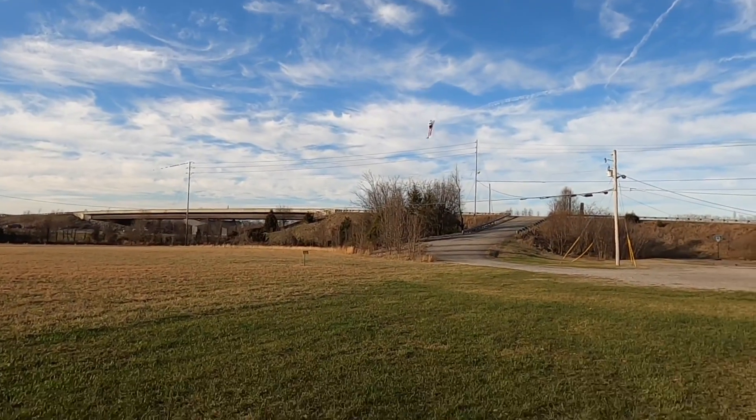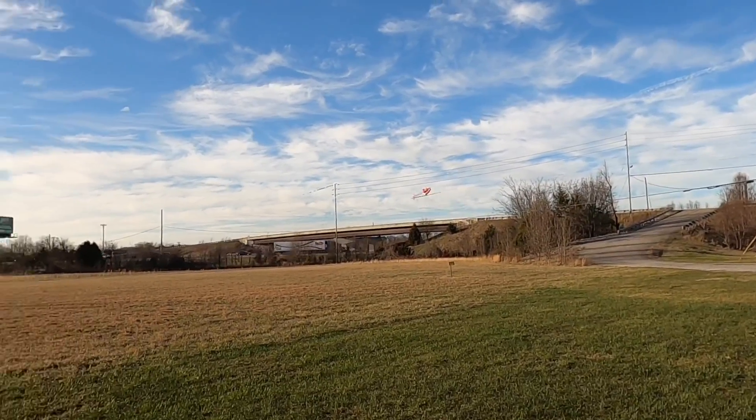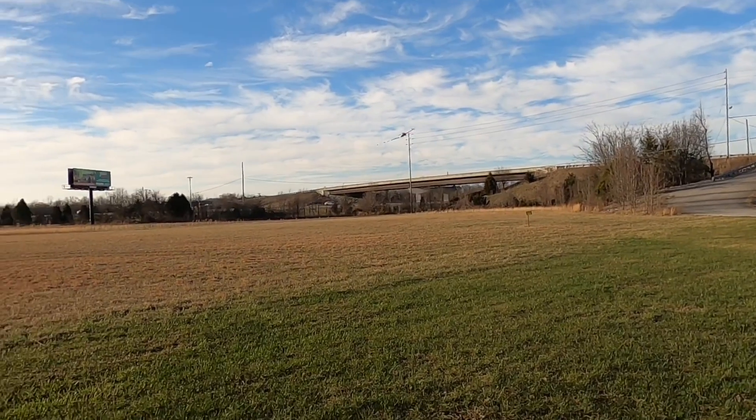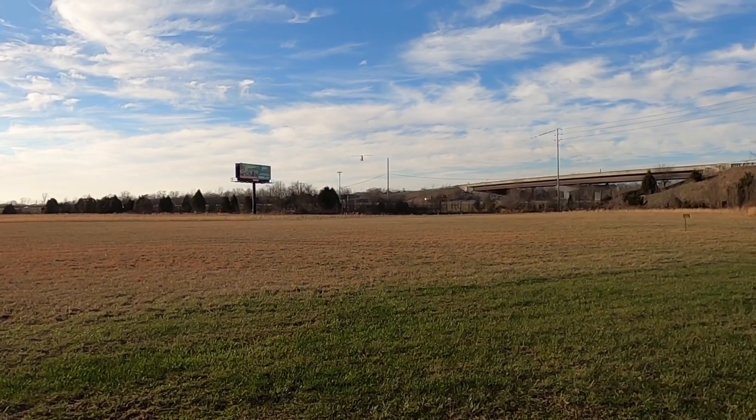There is a little bit of tail wag. Tail rate is consistent and left and right piro-ing is consistent. Let's go ahead and set this one down and grab the RS4.